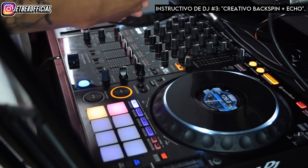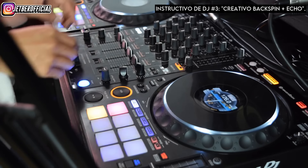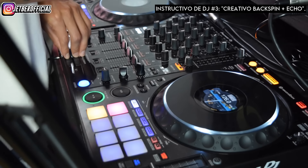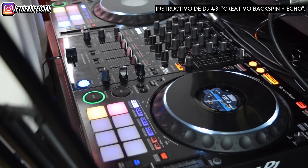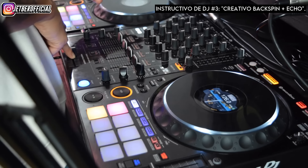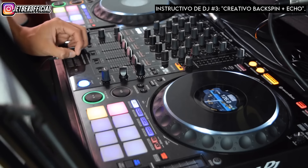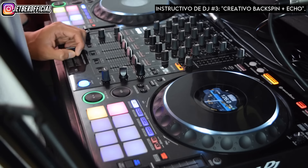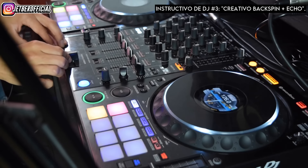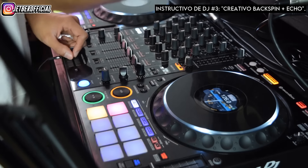Si bien puedes desaparecer o cortar el backspin con el fader de volumen, Shanderov lo hace con el crossfader. Acá viene la segunda parte del secreto: tenemos que mover el crossfader hacia el track principal, que en este caso es Slow. Después tenemos que hacer pequeños micro backspins, pero al mismo tiempo que hacemos el backspin, abrimos el crossfader y lo cerramos rápidamente. De este modo vamos a conseguir el efecto deseado.